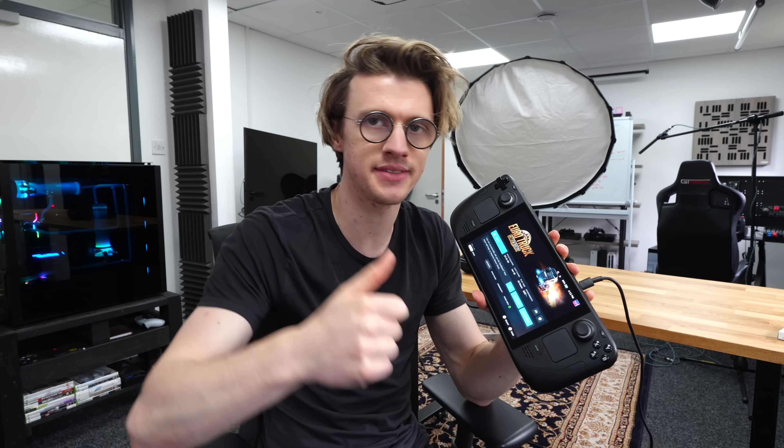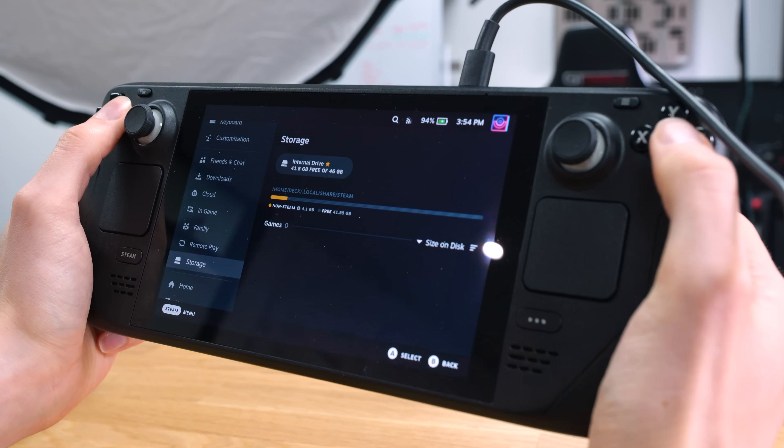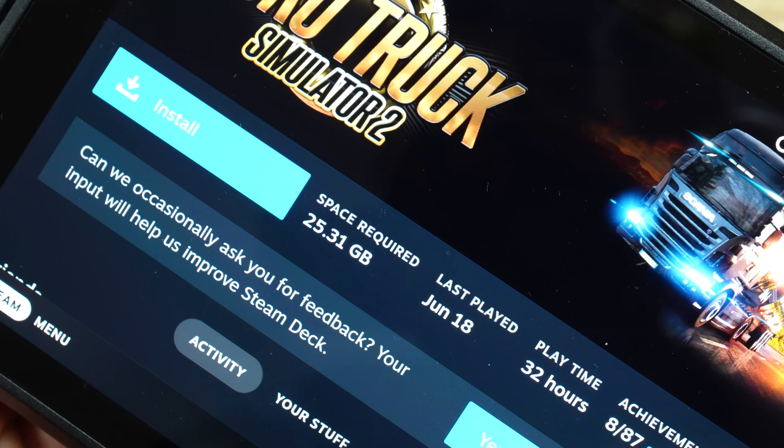I forgot how easy it was to set up a Steam Deck. This thing is super fast to get you going straight out of the box — just connect to the WiFi, scan the QR code, and it logs straight into your Steam account. Once the operating system is updated, the available storage space is only around 41 to 42GB of actual usable space, which isn't really much for many games at all, especially if they're of a decent size. Even something like Euro Truck Simulator 2 needs 25.3GB, so you could have maybe a game and a half, two games at a push on the internal storage.